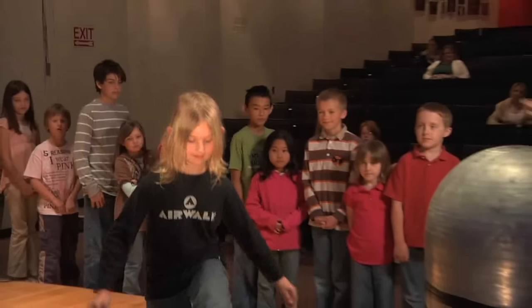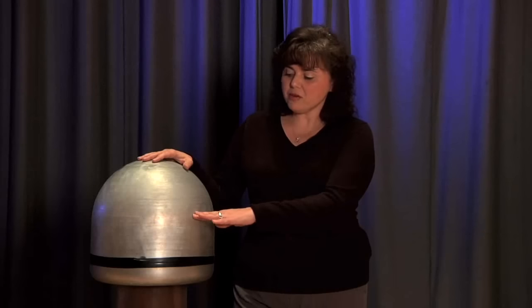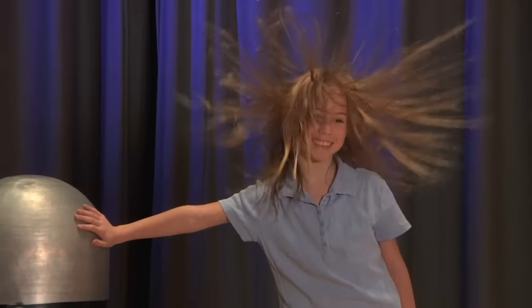You could actually pull the top off of the Van de Graaff and look inside. What you would see is a roller at the top, one at the bottom, and a belt that sits on those two rollers. When we turn the motor on, that belt starts to spin really fast and as it spins, there's a little metal cone that strips away electrons. So the Van de Graaff builds up a very strong positive charge.